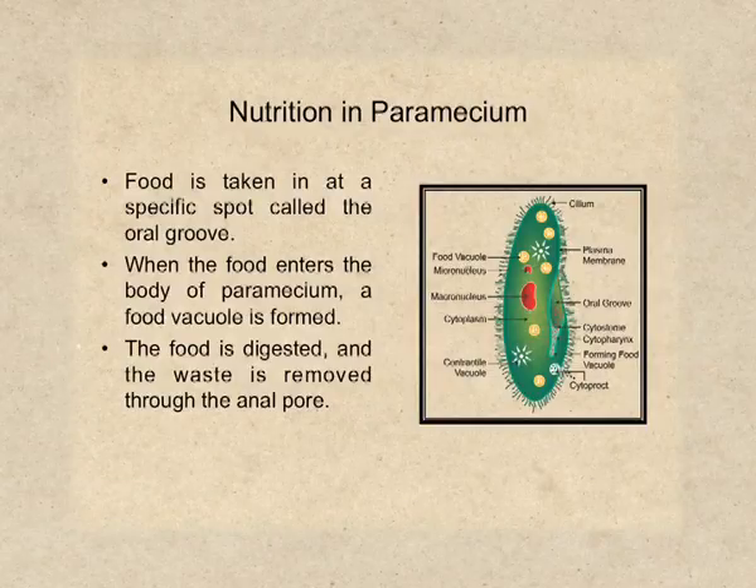Let's see how nutrition takes place in paramecium. In paramecium, food is taken at a specific spot called the oral groove. In the diagram on the right side, you will see a depression marked as the oral groove. When food enters the body of paramecium, a food vacuole is formed. At the end of the oral groove, you will see the formation of the food vacuole has begun. Inside the food vacuole, the food is digested with the help of certain enzymes. After that, the waste is moved towards the anal pore and from there it is thrown out of the body.